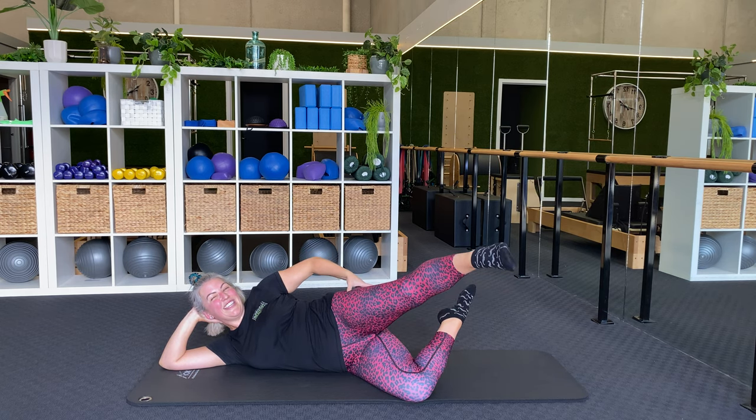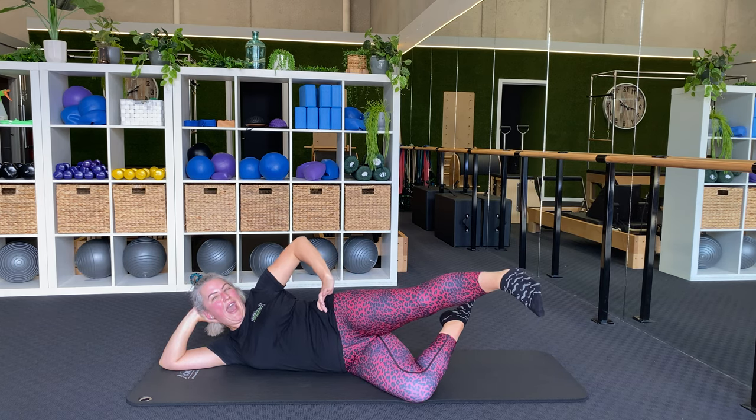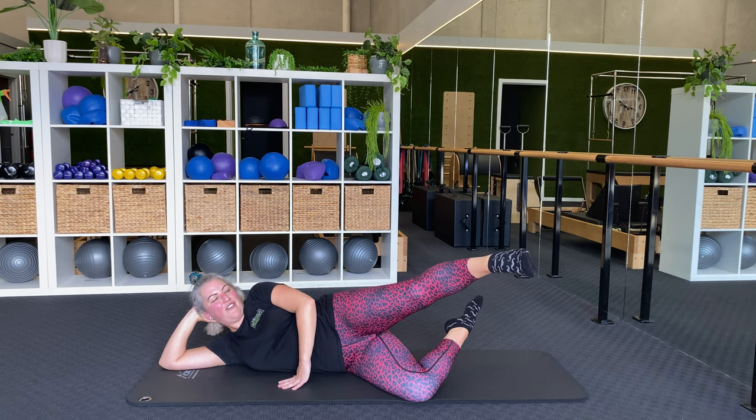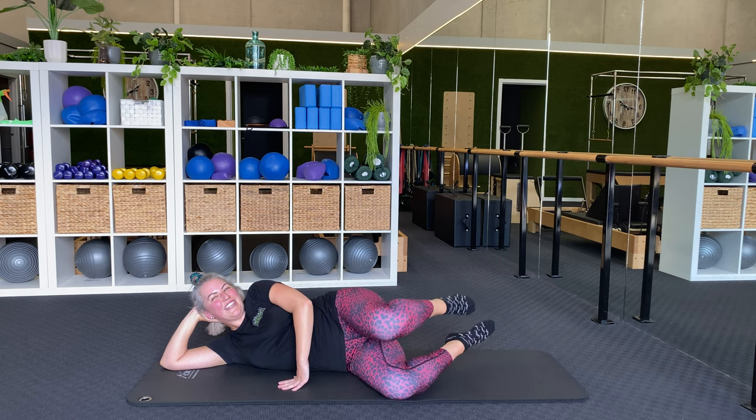Number five — kick out a little bit higher, turn your toe down, and pulse. One, two, three, four, five, six, seven, eight, nine, ten, and done.